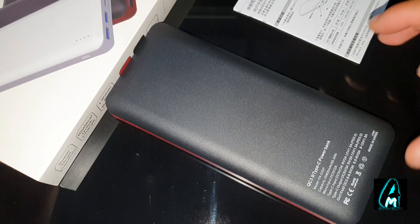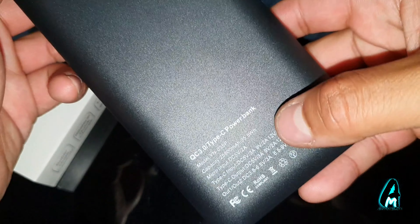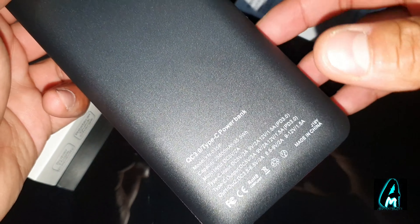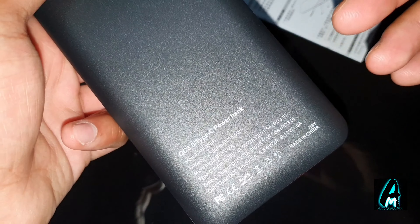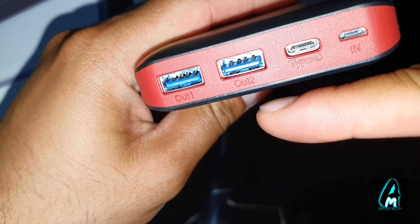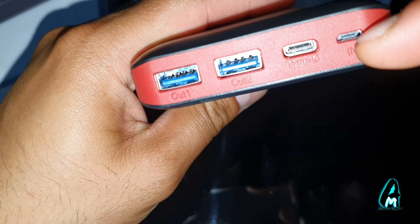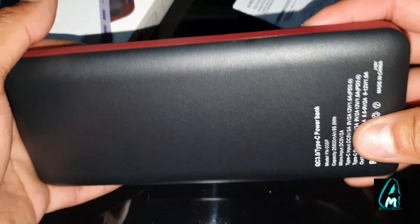Hello everyone, in this video I'll be reviewing this power bank — model number YN-035P. It has a very high battery capacity of 25,800 mAh, two USB ports, one Type-C charging port, and a Micro USB charging port to charge it up. It is quite big, quite chunky, and heavy.